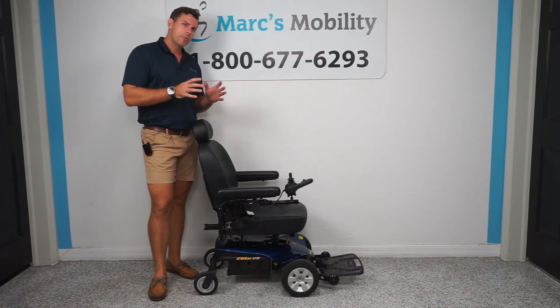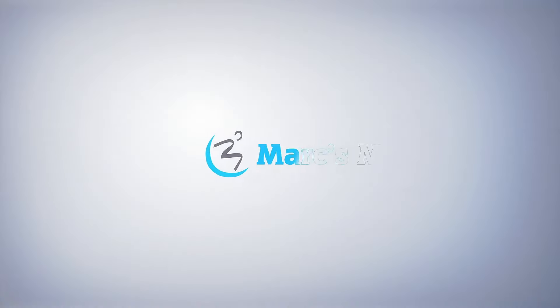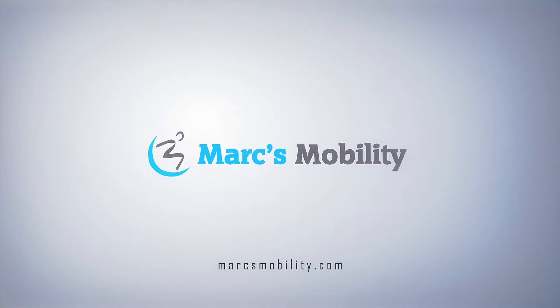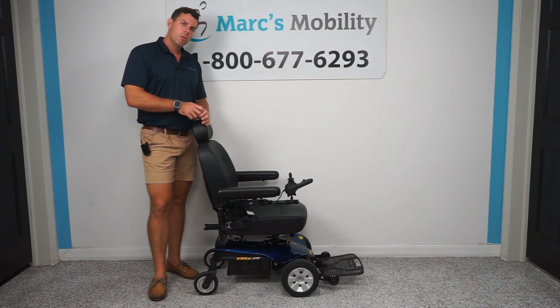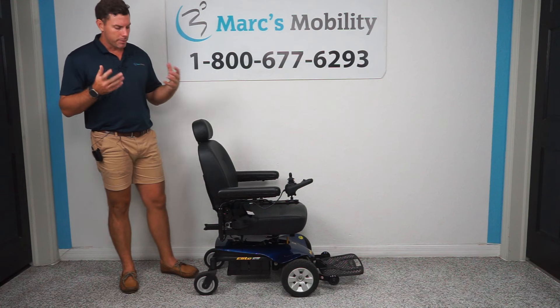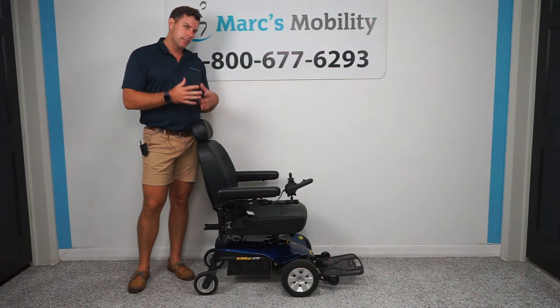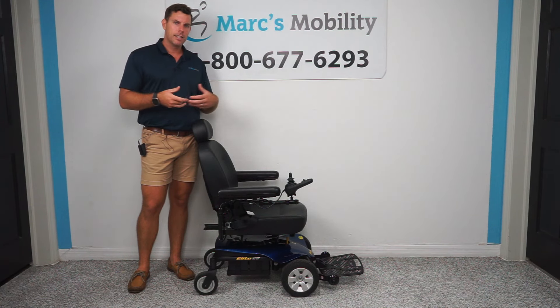In this video, we're going to show you a great basic power chair by Pride Mobility, so stay tuned. What we have here is the Jazzy Elite ES. Pride Mobility is one of the best manufacturers on the market. They make many different versions of their Jazzy Select, Elite, and Elite ES.